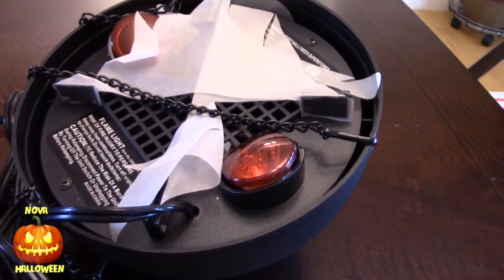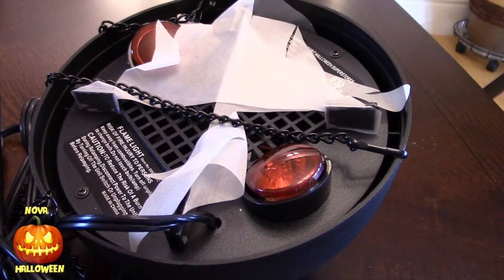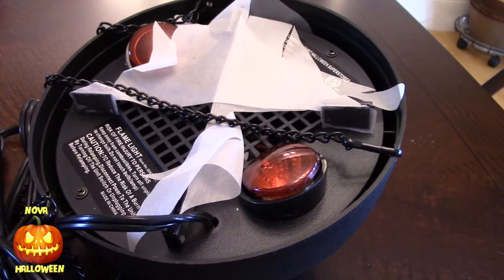So I'll plug it in and show you what it looks like in the light. I'll give you a warning — it's not that impressive in the daytime. And then we'll take a look at it in darkness.